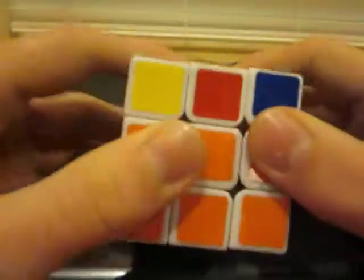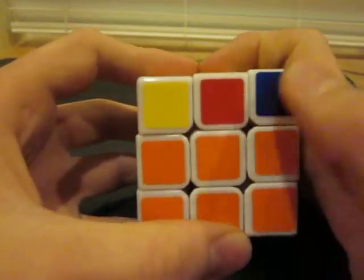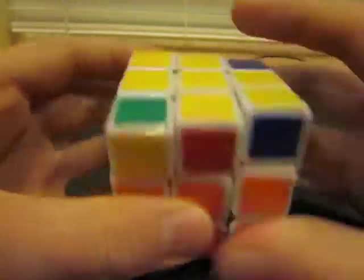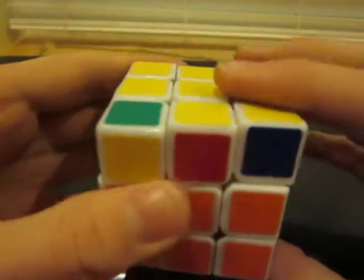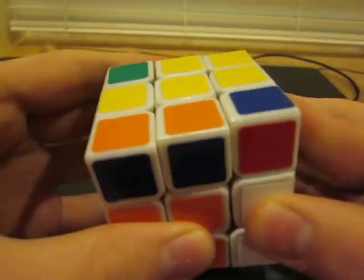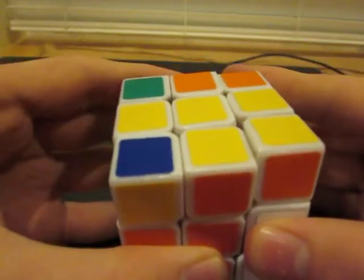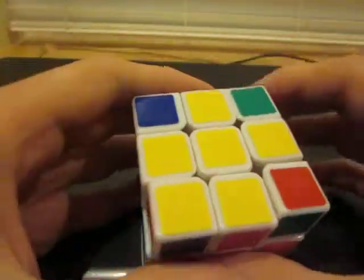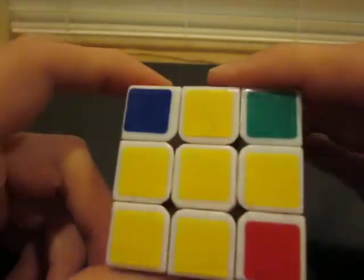If you have it where two of them are both yellow, that's what we call headlights. Hold it so the headlights are facing you, and then do the algorithm I'm about to show you. In this case, mine is in the left face, so I'm going to do the algorithm: R-U-R-I-U-R-I-U-R-I. And now, as you can see, I have one corner that's yellow, which is what you need.